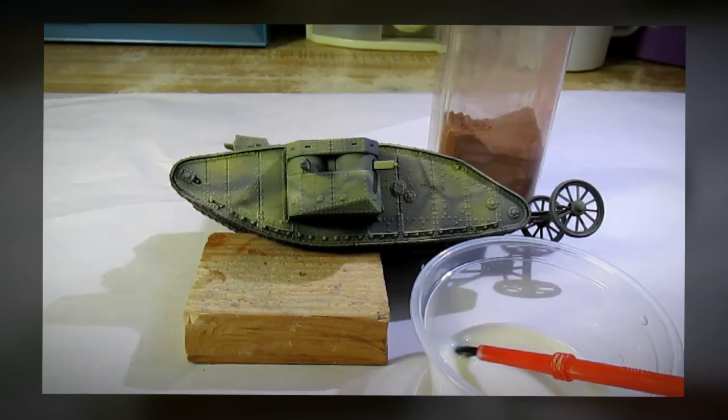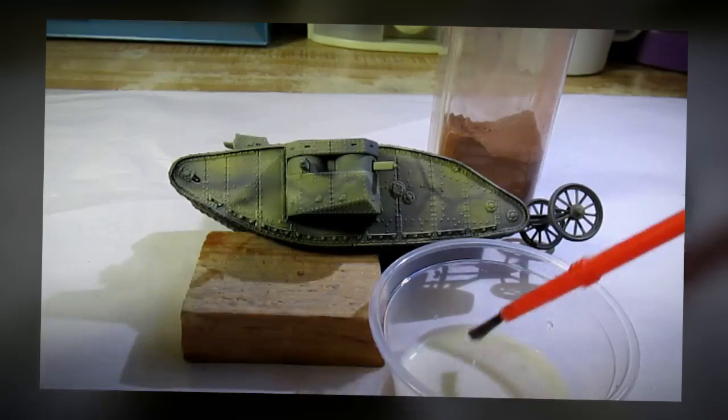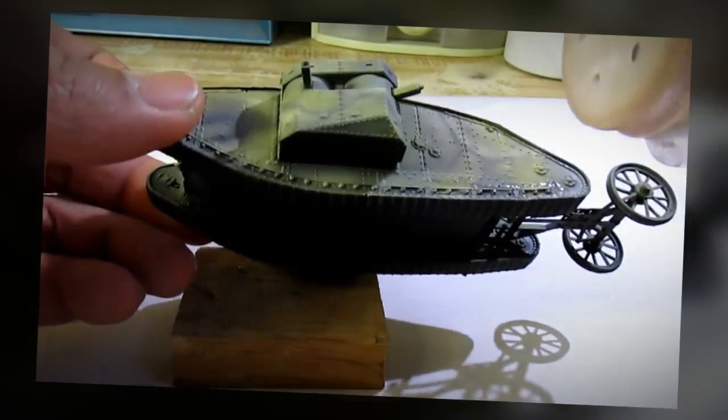I'm going to give some mud effects. What you see right here is a solution of yellow glue and water, and right over here is a bottle of tile grout. What I'm going to do is apply the glue to places where I want to have mud and then simply sprinkle the tile grout on top of it.